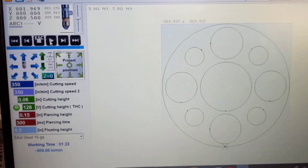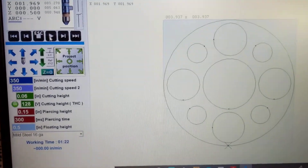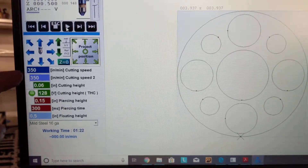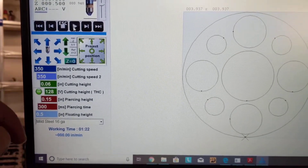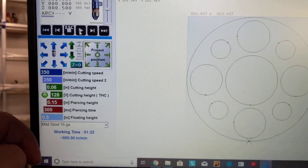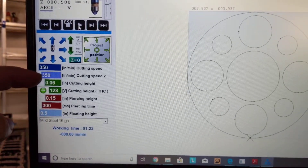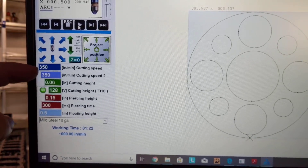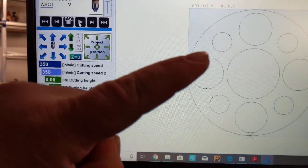So these are my settings. I have tried adjusting the second one right here - the secondary cut speeds are the same as the cutting speeds and it doesn't seem to be changing anything. The inner circles are going really slow versus this one, and I'm getting a lot of dross on these interior ones right here.